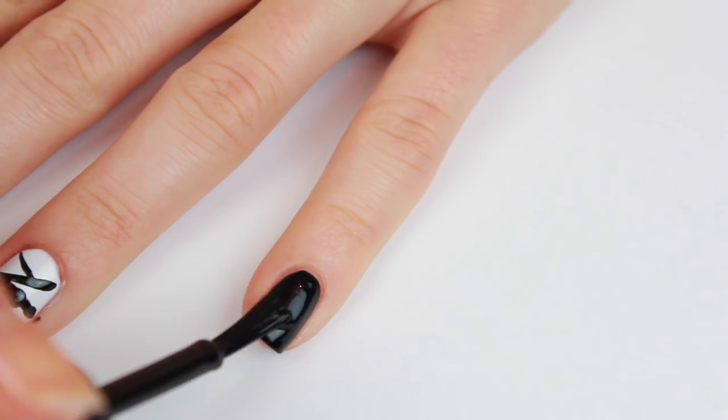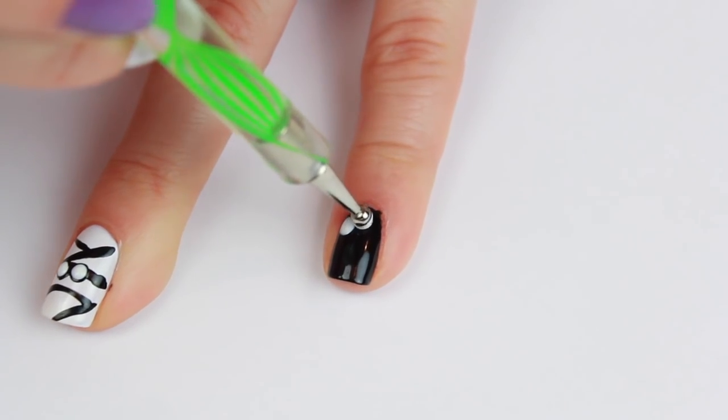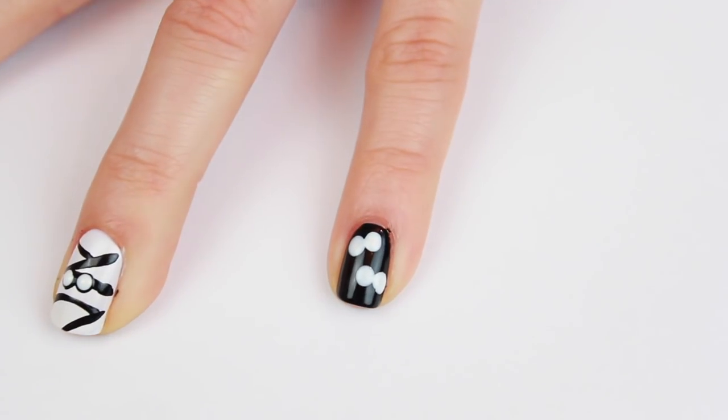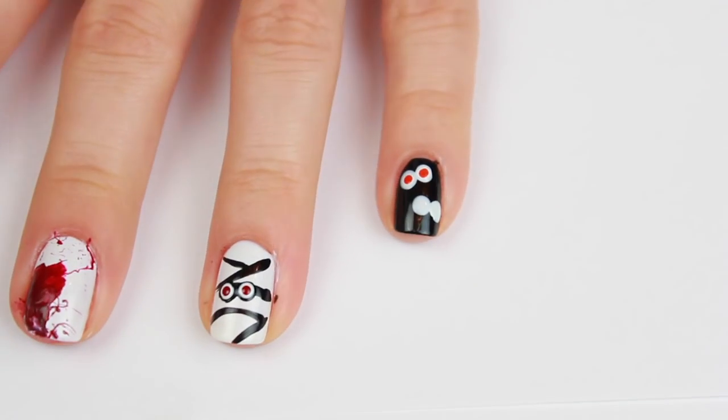Begin by painting your nail solid black and with a medium sized dotting tool create white eyes poking through the shadows. You can get really creative and use whatever color you want for the pupils — I decided to use orange and yellow.